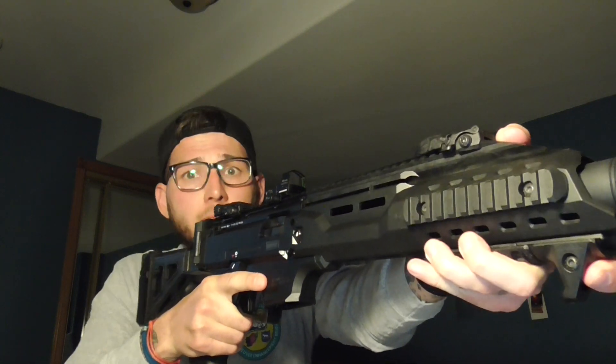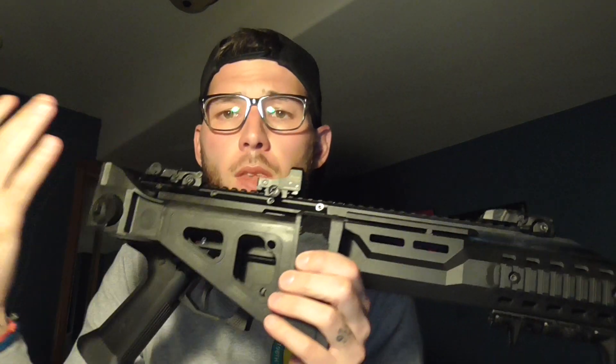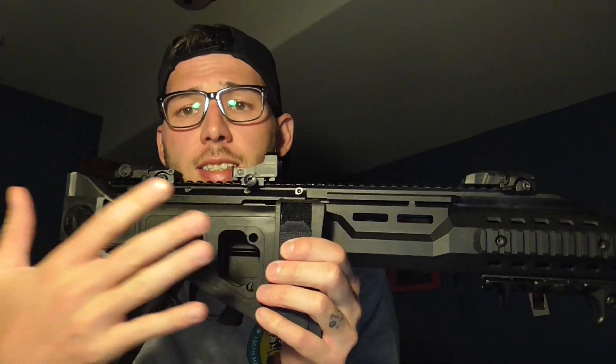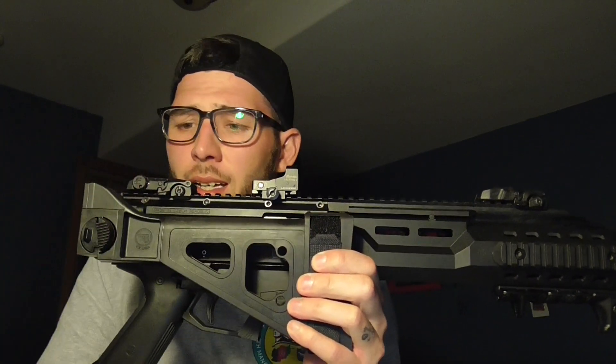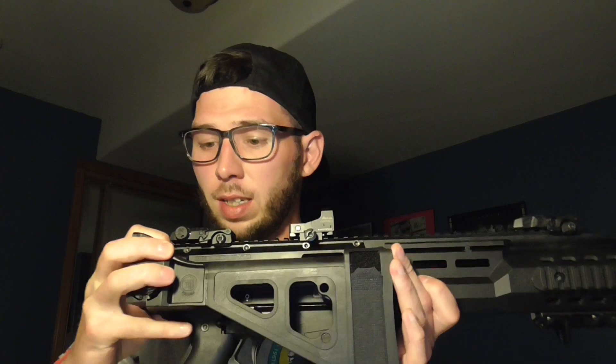I also went ahead and got the CZ folding brace. It's pretty much consistently $200 on any website you go to, and I felt good paying that price. Installation is super easy — it just slid in, locked into place, it's sturdy and firm, no play whatsoever. It's just an awesome add-on to this firearm.